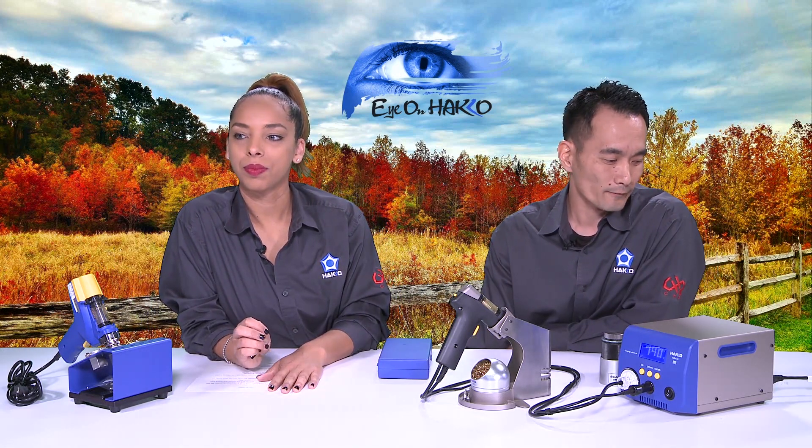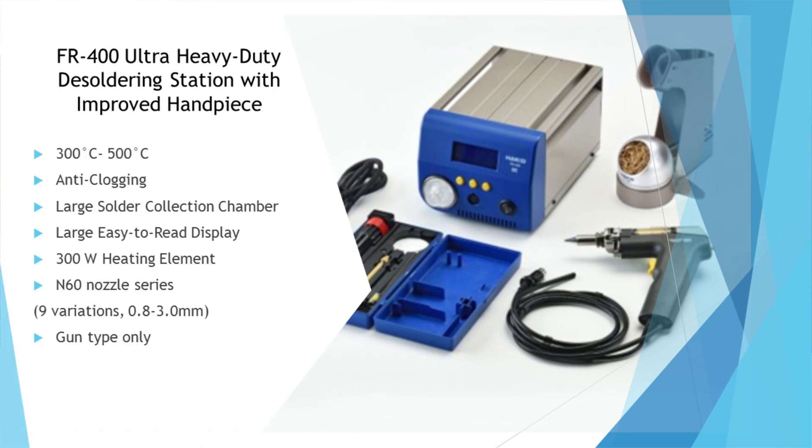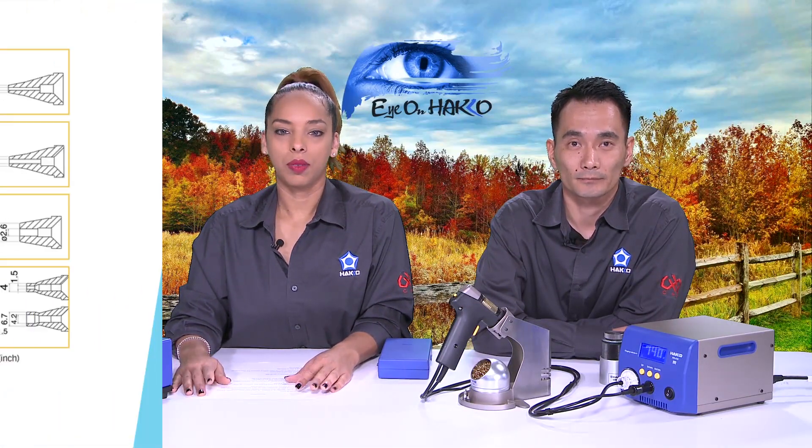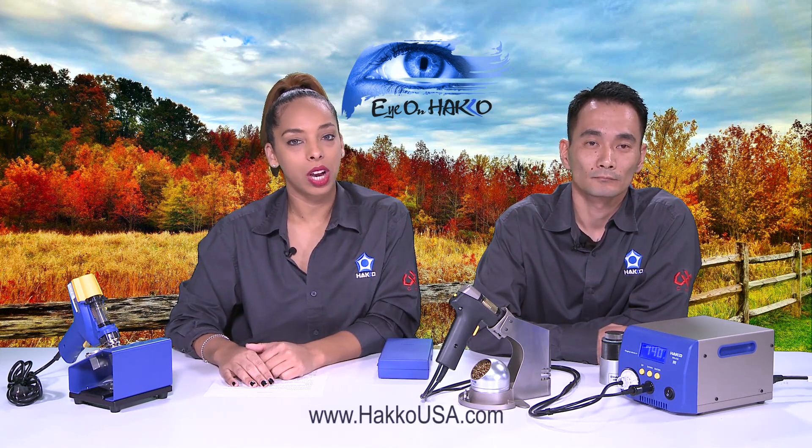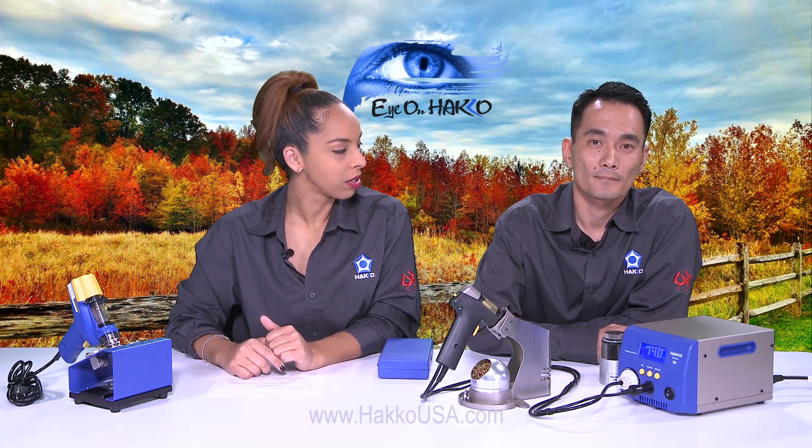Let's move on to the FR400. Appearance-wise it looks the same as the FR410, just a little bit larger in size because it is a 300-watt station — twice the power of the FR410 at 140 watts. The FR400 temperature settings range from 350°C up to 500°C. The nozzles are called N60 series nozzles, and we'll put up a slide to show those selections. The handpiece, heater, and nozzle are all a little bit larger in size. The FR400 is mostly used for larger components like solar panel parts or larger transformers. It still has all the features like presets and auto shutoff. You can go to HakkoUSA.com and look under the desoldering section to see all available products and options.